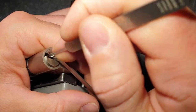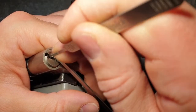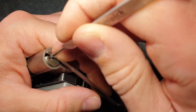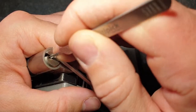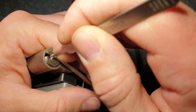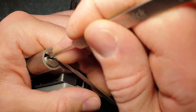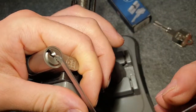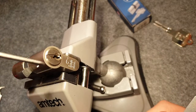Let's try again. Maybe pin 4 now — yep, 4 is binding. Now we get counter rotation from 4. I think 4 is set but something else must have dropped because we lost the 4th set. Let's go through the pins — okay, 2 is also binding. Oh, it was just 2, hadn't touched it yet.